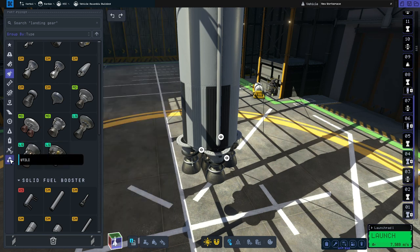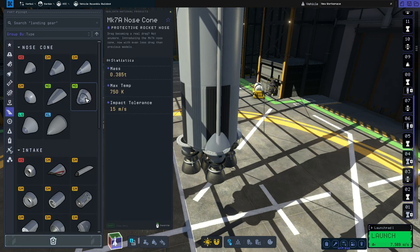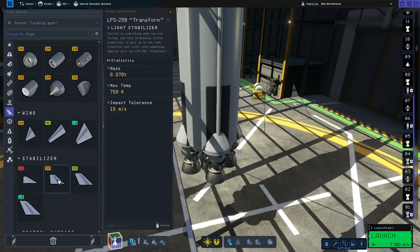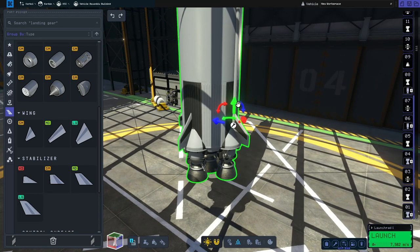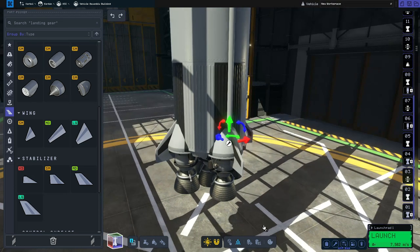To make this look a bit nicer, we're then going to go to aerodynamics, grab the medium nose cone — four of them on there — then scroll down and grab the small stabilizer and pop four on the side of the Metalox tank. Using the translate tool we're going to move them down so that the top lines up with the top of the nose cone.